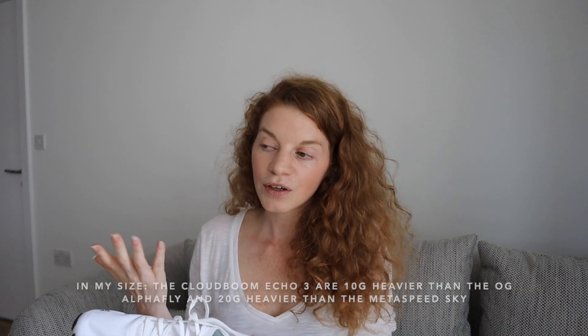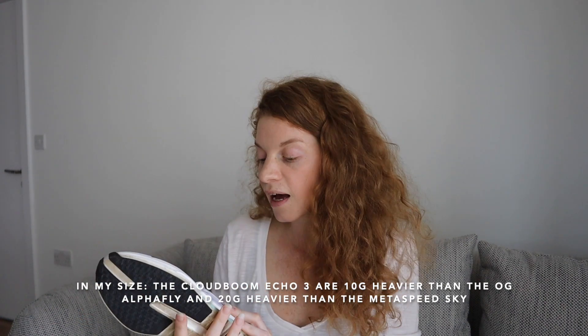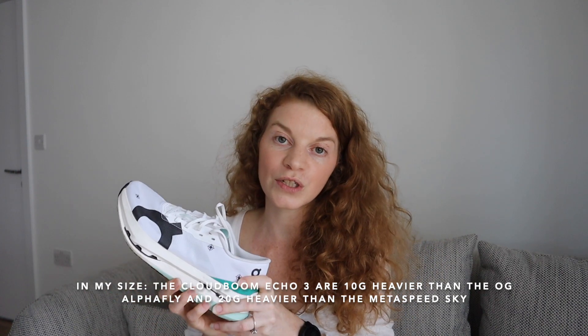I'm not paid to say this, but these shoes are quite mind-blowing — they really are something. If you want to be picky and find something to criticize, maybe it's the weight, because they're not the lightest out there. They're slightly heavier than the Alpha Fly and slightly heavier than the ASICS Metaspeed Sky, but personally I'd rather have a racing shoe that is a little heavier and more comfortable.